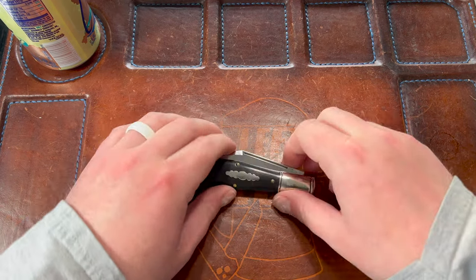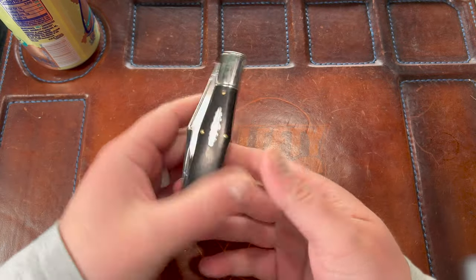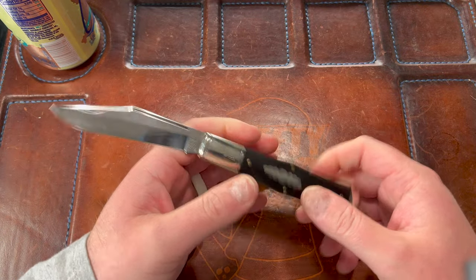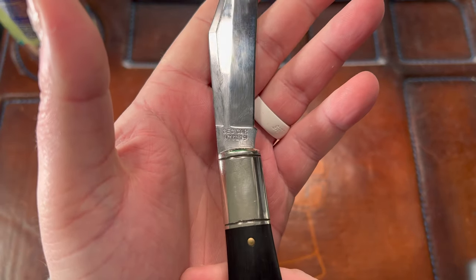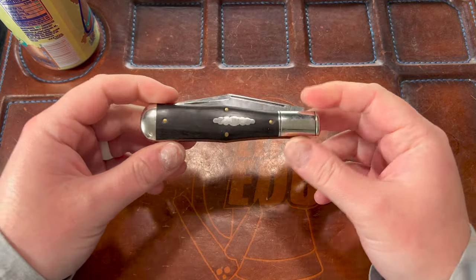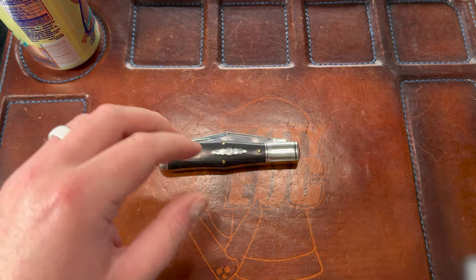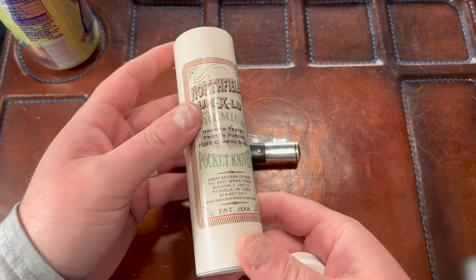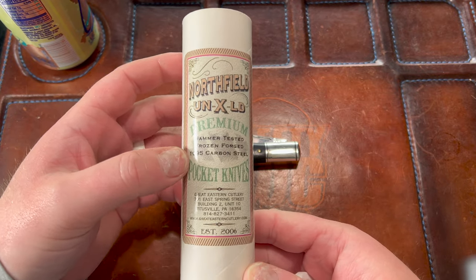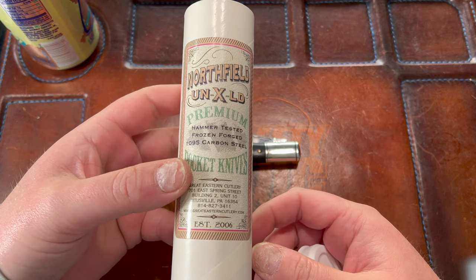Hey guys, Kev here, and I have a first impressions overview for you. This is the Great Eastern Cutlery number 97 — a slip joint, pattern 97. This was given to me by Jamie Loves Knives on Instagram, I'll link him below. It comes in this cool cylinder container. I love the label on here. I did not know Great Eastern Cutlery was established in 2006 — I thought they were much older.